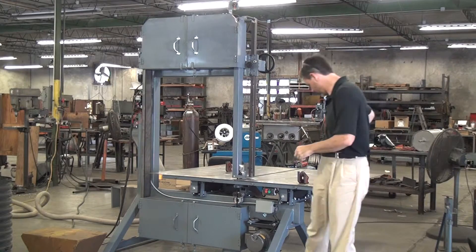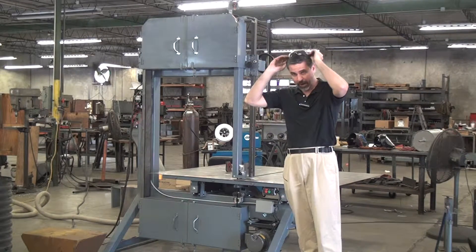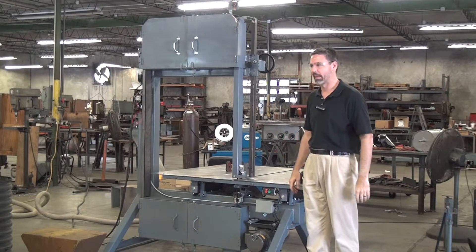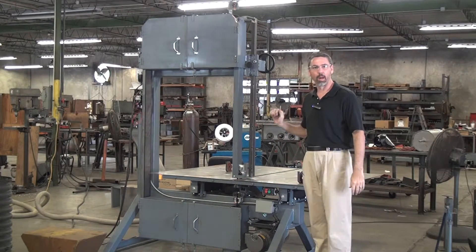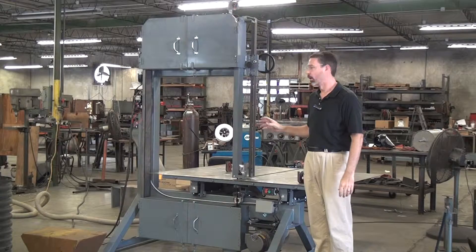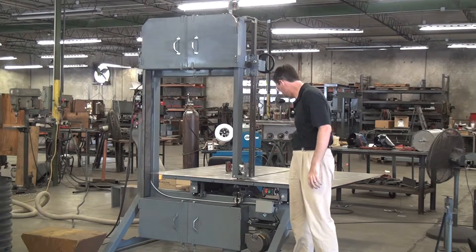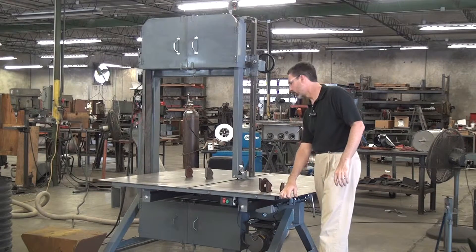This is an introduction to the Forrest Manufacturing Model 236 Vertical Blade Travel Table Bandsaw — one of our most popular and versatile bandsaws. Obviously vertical blade, traveling table.